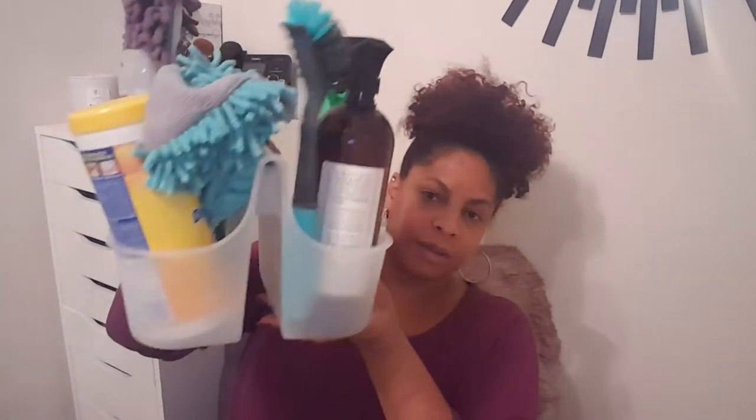The caddy I have came from HomeGoods. This is what it looks like — it's kind of heavy, so I'll lift it up.